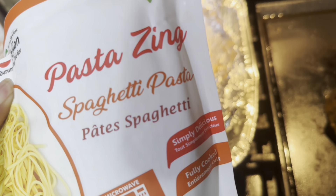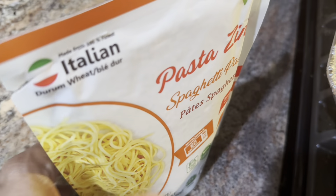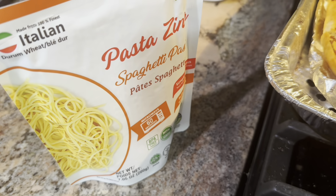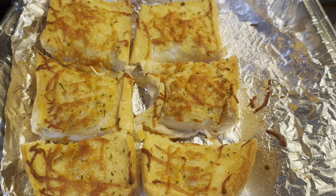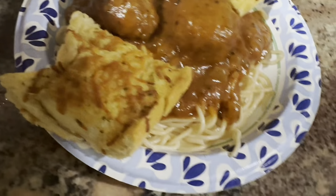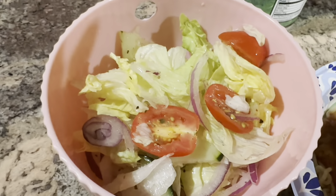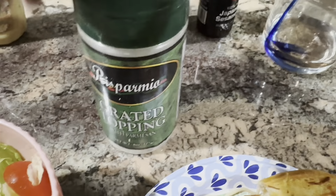This is the Pasta Zing spaghetti pasta that microwaves in 60 seconds — it worked out just fine, no problems. We used two bags of those. They also have rainbow pasta but we needed spaghetti so that's what we're doing tonight. There's the spaghetti and the meatball, we used that spaghetti there, there's the Italian bread — I said French bread, I'm sorry — there's the meatballs. Here's my salad. It's going to be yummy and I'm going to put some Parmesan cheese on it.